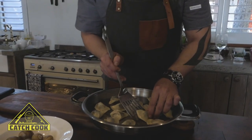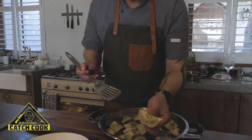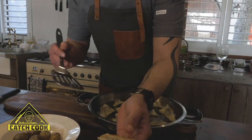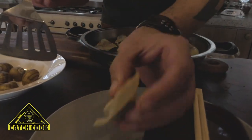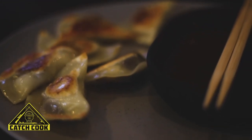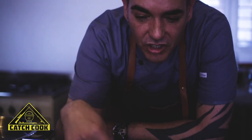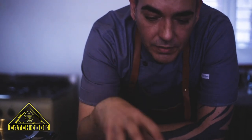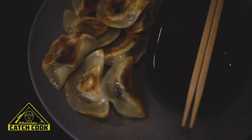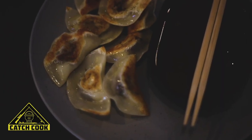What you're looking for is a bit of char on the pastry like that — nice and crispy on one side and soft on the other. Get a nice char on your wontons and serve with a dipping sauce. This one's made with soy sauce, chilli, ginger, garlic, and a bit of sesame oil.